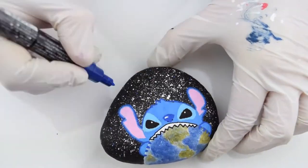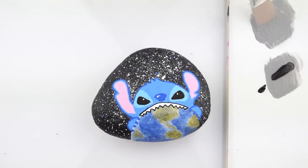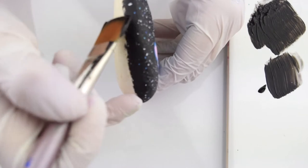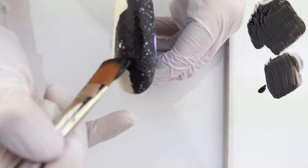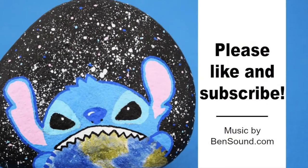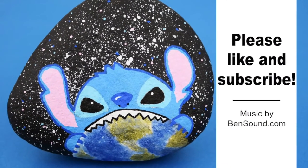The next almost last step is to just add a couple of colored dots, bringing the colors of your character into the stars — pinks and blues all over the place. Then I paint the back of the rock, and after this is dry I seal it. And that's it! Thanks for watching! Please like and subscribe to Ruffles and Rain Boots!